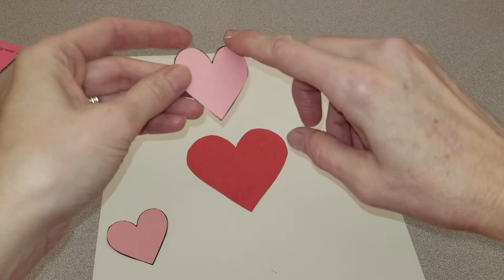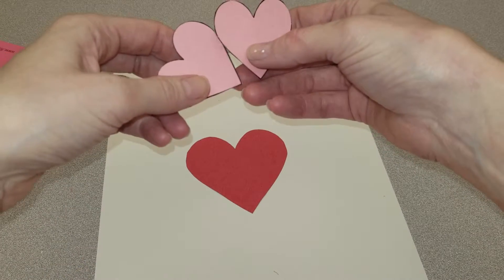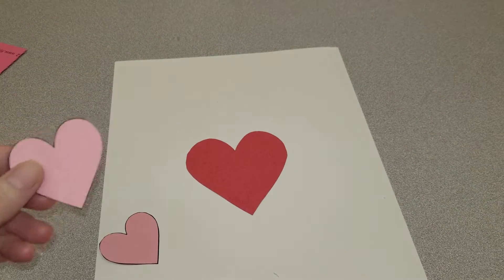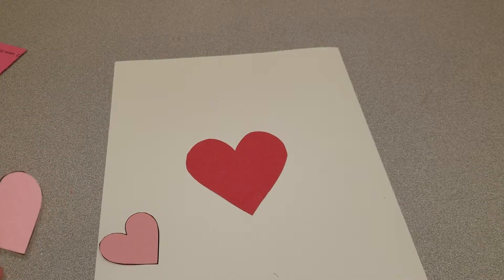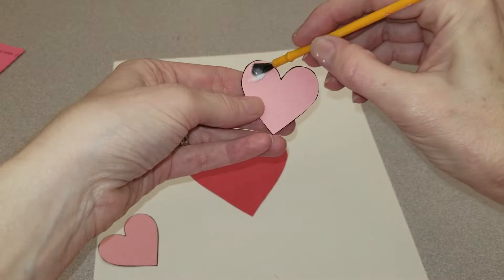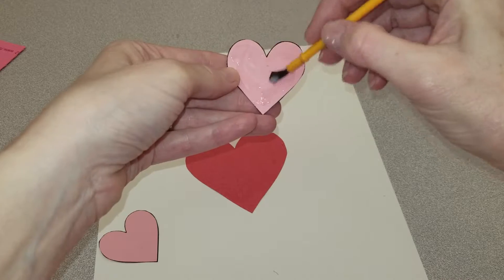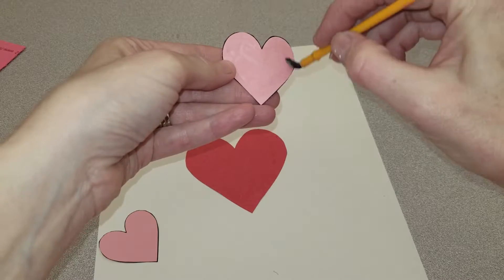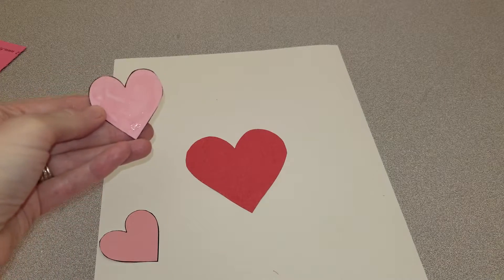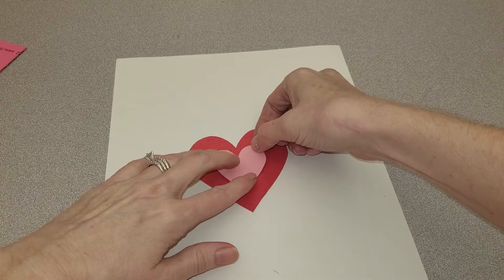I don't want the black lines to show, so here I have two cut out. I'm going to glue on the side with the black lines. I used more glue than I needed to. Then I'm going to flip it over and put it down.